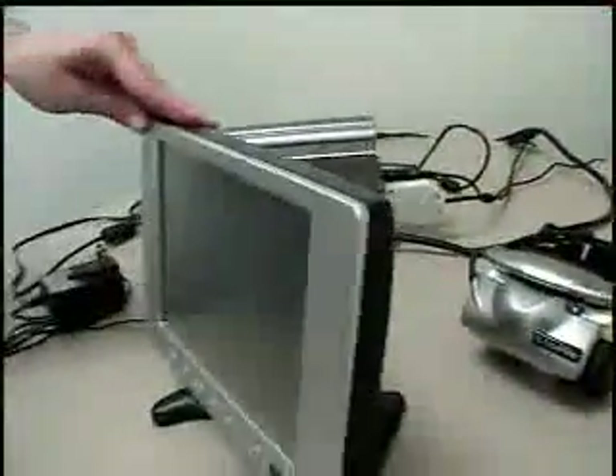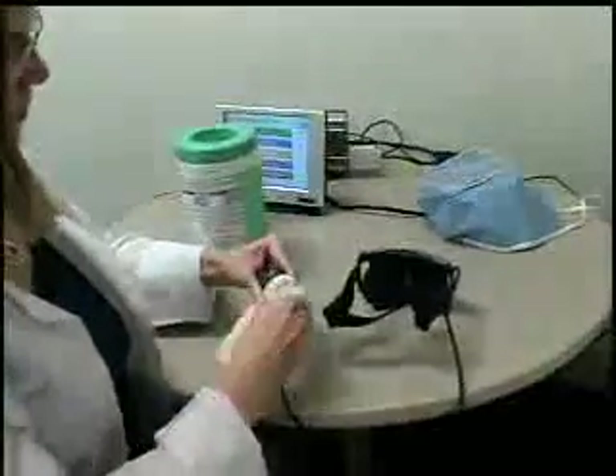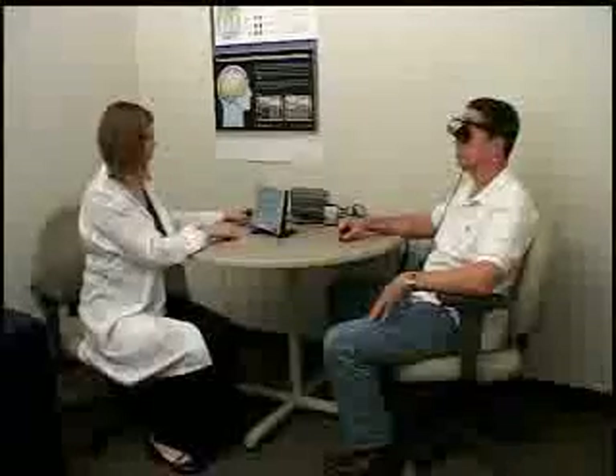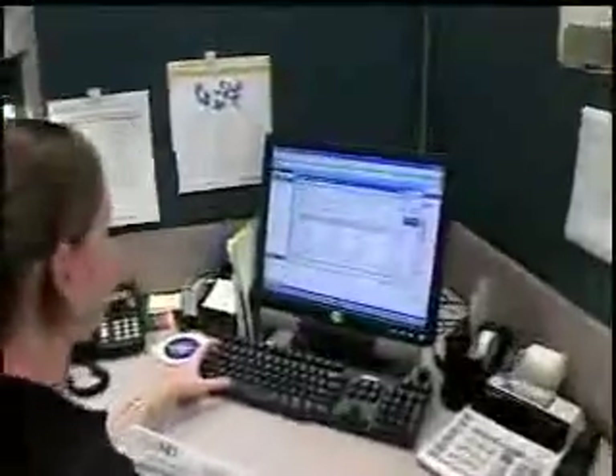The HMP 100 is easy to set up and clean, intuitive to use, and requires minimal space, while also providing patients unequaled comfort while being tested. The HMP 100 also provides a high return on investment through enhanced efficiency.